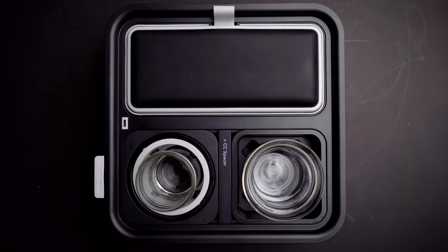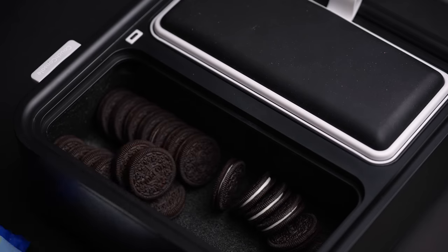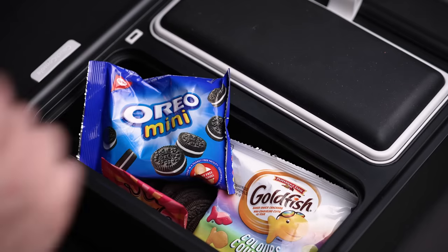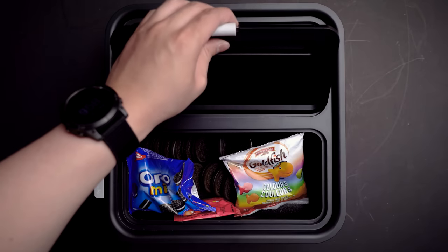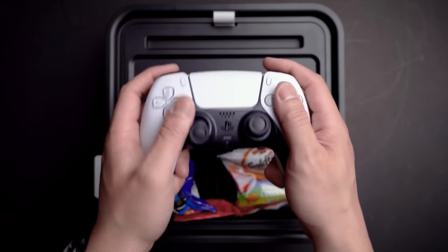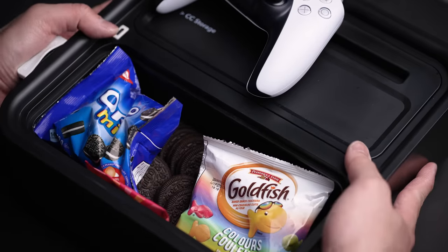Honestly, what can't this do? For a size comparison, I was able to empty out a whole bag of Oreos and toss in plenty extra bags of snacks as well — more than enough space for movie night. Plus it's also 100% dishwasher safe too. So let me know in the comments what snack you'd fill this up with — for me, definitely Glosettes.